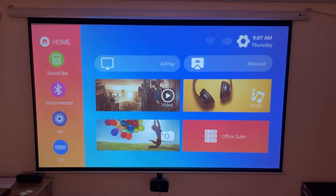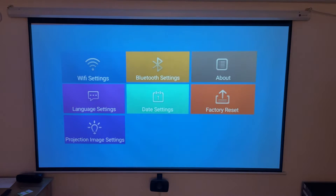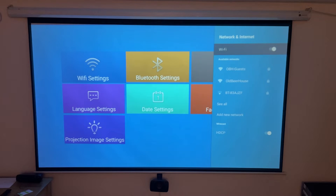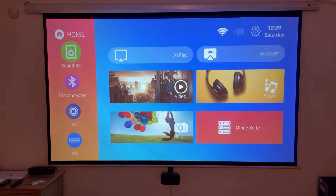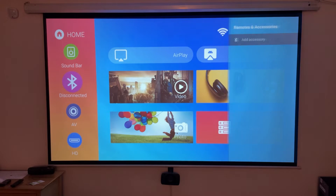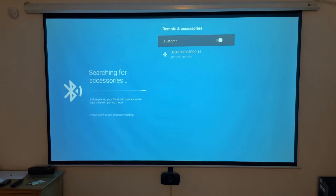Once you've gone through the initial setup where you select a language, you'll be taken to the main home screen. The first thing I'm going to do is connect this to my home Wi-Fi — pretty standard procedure. This projector connects to either 2.4 or 5 gigahertz networks. One nice feature is that it has Bluetooth with both input and output, meaning you can connect a Bluetooth soundbar or headphones, or connect your phone to use the projector's built-in speakers when playing music.